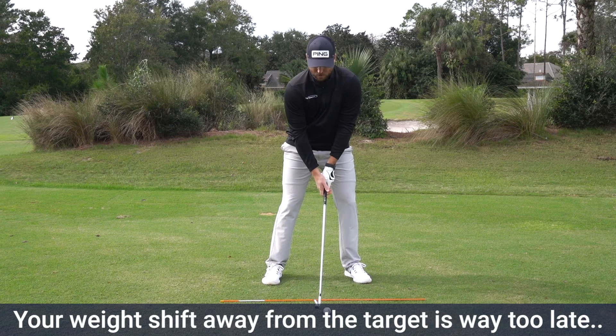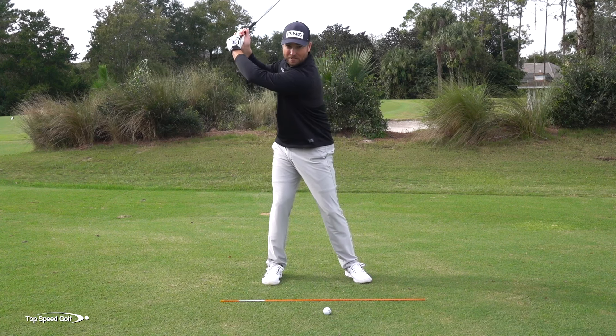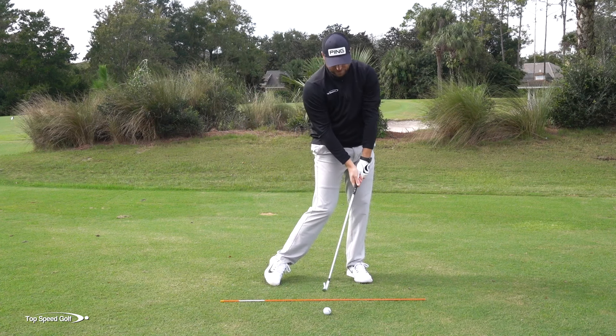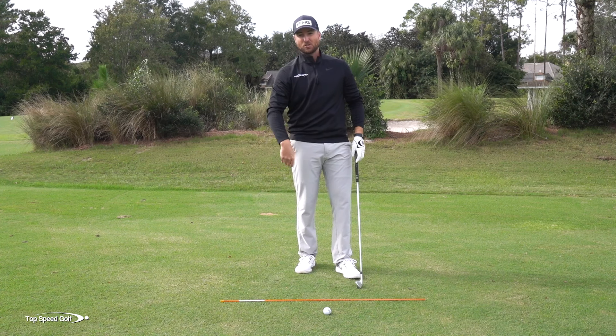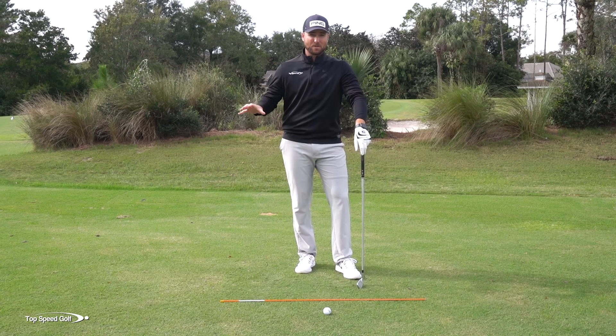The first one is their weight shift — if you're struggling with this — is going to the right way too late. A lot of times I'll see players start with their weight maybe a little bit on the left side, they'll get to the top of the swing, the weight's still going to the right, and they'll wait until the downswing to begin shifting their weight back to the left. Not only will that lead to inconsistent shots, especially a lot of heavy and thin shots, mostly chunks behind the ball, but it'll also lead to making it almost impossible to get that squat move.